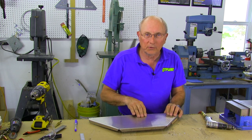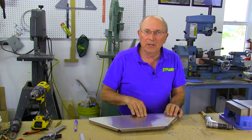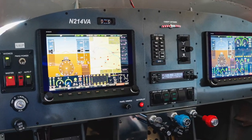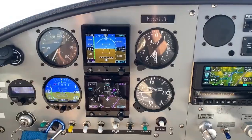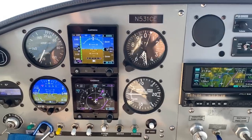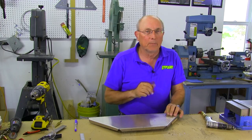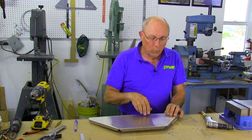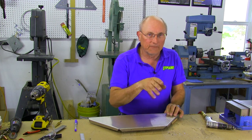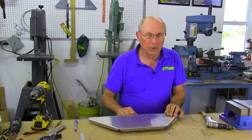One of the things we have to do a lot in today's experimental airplanes is cut square holes. That's basically because almost everybody is building with electronic instrumentation which isn't round. So the traditional instrument panel being cut with round holes of two and a quarter inch or three and eighths isn't so prevalent anymore. What you need to know is how to build a nice square hole so that you can fit that nice expensive instrument in your panel.